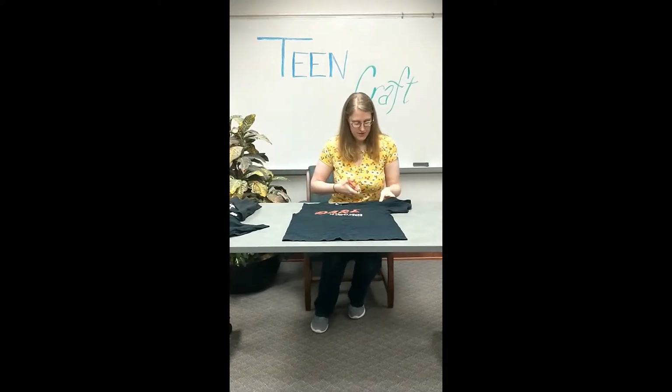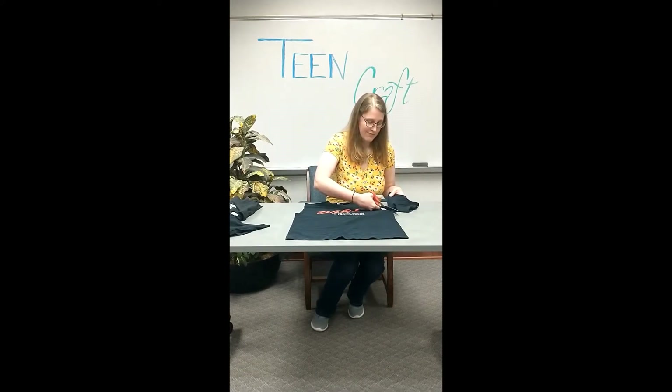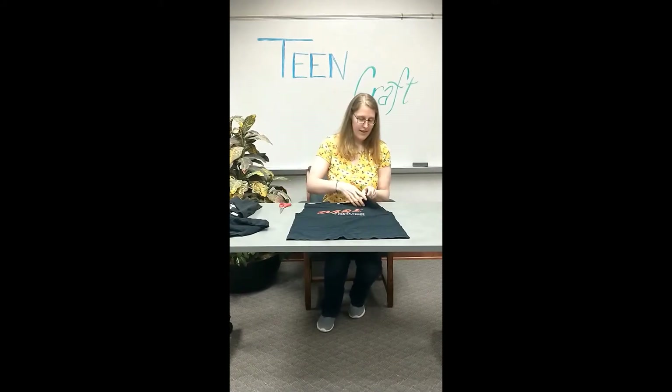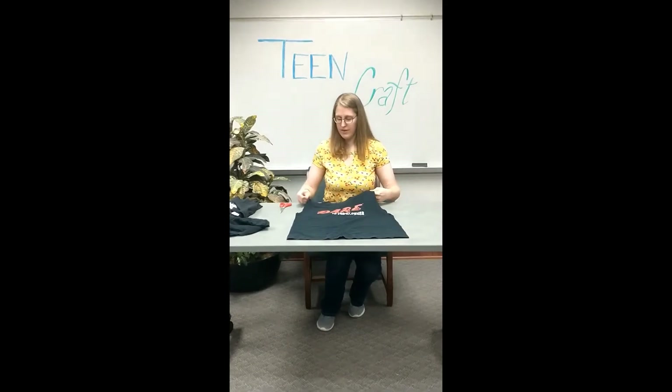Now we'll do the other sleeve. You could fold your t-shirt over and cut both sleeves at once if you want it to be perfectly symmetrical. I'm not about perfect anything, so I'm just going to do them separately, but feel free to do that if you want. Sleeve number two — gone. Now you'll have two awesome holes that will be used for your tote bag handles.